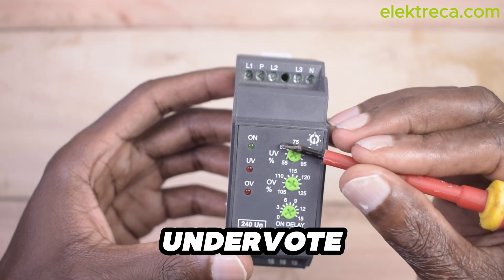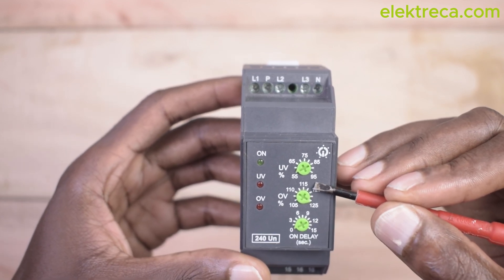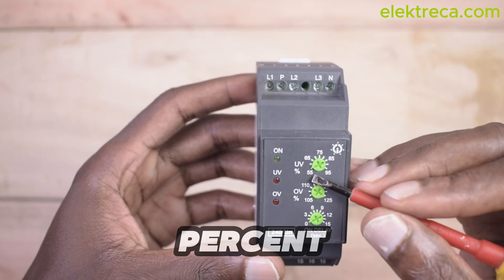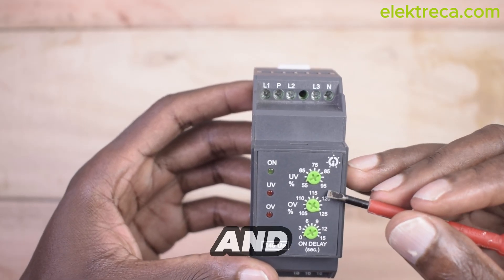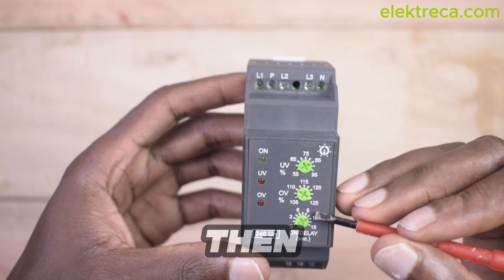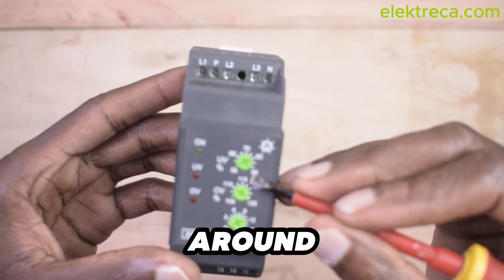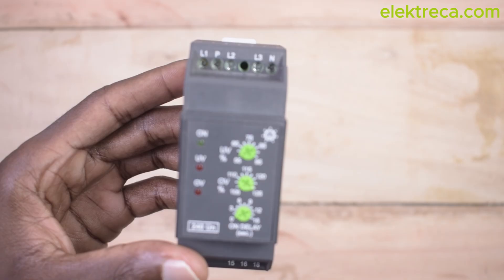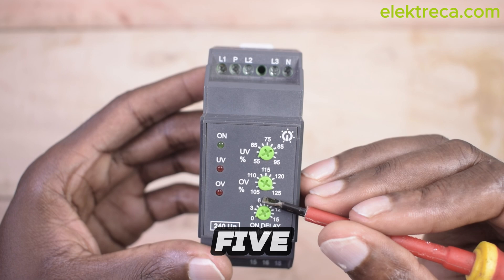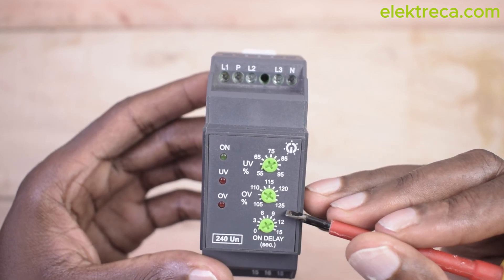For under voltage, we have a percentage range from 55 to 95 percent. For instance, 55% of 240 volts gives us around 132 volts, and 95% gives us around 228 volts. Then for over voltage, 105% gives us around 250 volts, and 125% gives us around 300 volts.